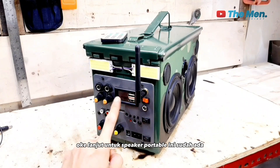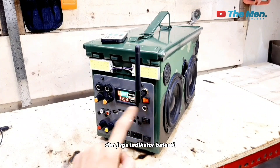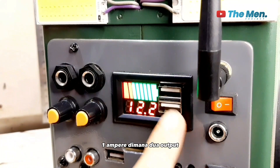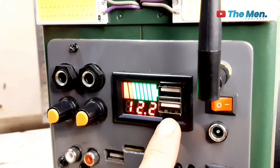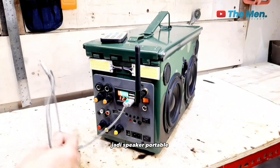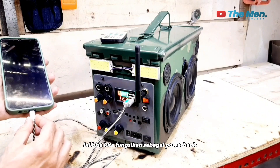Untuk speaker portable ini sudah ada indikator voltmeter dan juga indikator baterai. Lalu ada dual output 5V 2,1A. Di mana 2 output USB ini bisa kita gunakan untuk mengecas sebuah smartphone. Jadi speaker portable ini bisa kita fungsikan sebagai power bank.